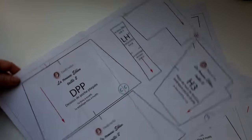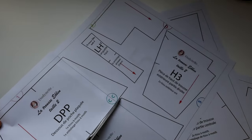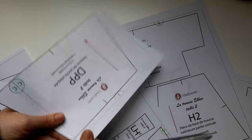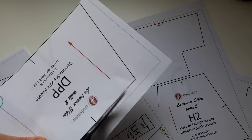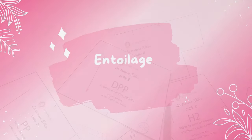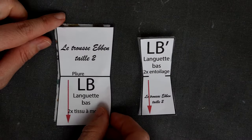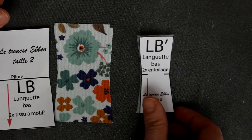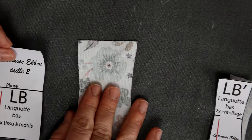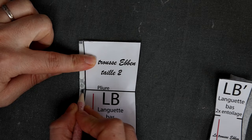Je vous invite à entoiler les pièces suivantes : H2, D, D1, D2, D3 et DPP en suivant les indications du patron PDF. Pour les pièces de languette LH, LB et du fond de trousse F, nous allons entoiler ces pièces ensemble. Nous allons entoiler ensemble la languette LB, qui correspond à la languette de bas de trousse, avec sa pièce d'entoilage LB'. Je place la pièce LB côté envers face à moi et viens, à l'aide d'un crayon textile ou d'un crayon papier, reporter le repère de plis.